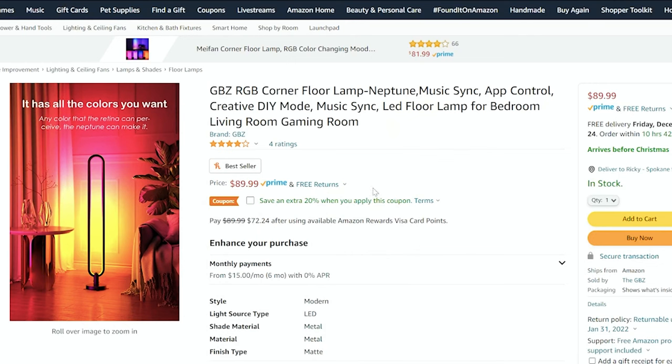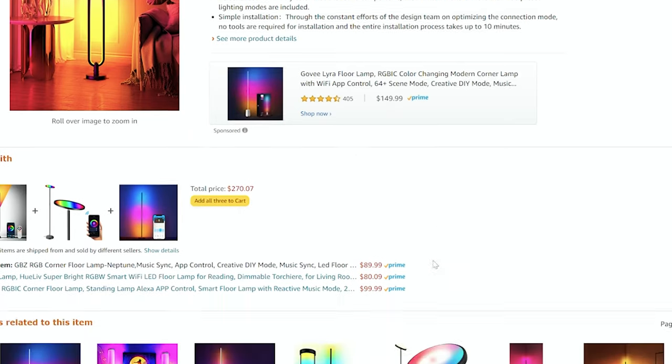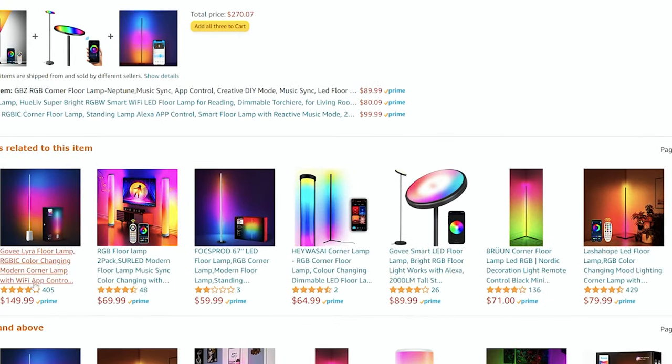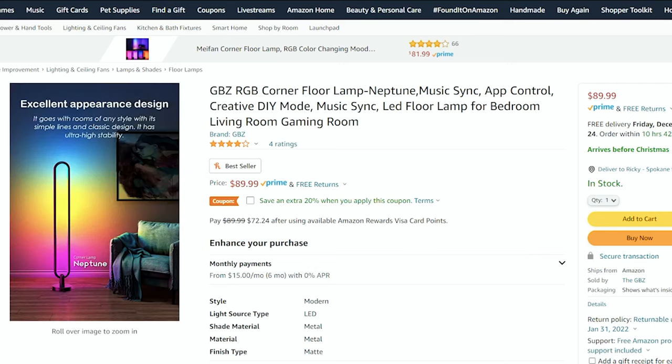Before we get started, this thing is $89.99 on Amazon right now, and it has a little coupon code to save five percent, so it's probably around $85. For these floor lamps I've been seeing on Amazon, that's right on the money - it's actually a little bit cheaper than some of the corner wall RGB lights. Not a bad price, because this thing is fully featured with an app and comes with a controller.